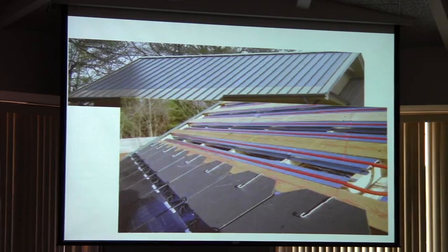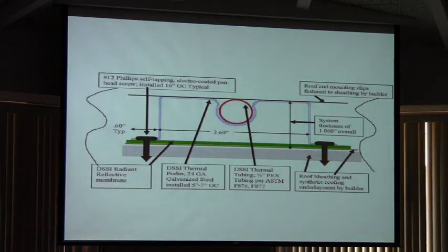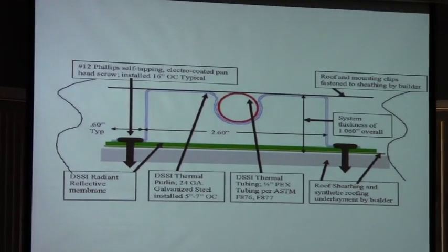So when you turn on that hot water, you'll instantly have it. The different colorations of the roof are actually the flat thin-film solar panels — they fit right in the ridges of the roof. It's nice and neat instead of the big crystalline panels you're normally used to seeing. This shows basically the layout of the PEX tubing right up under the roof, with bracing that holds the PEX tubing in place.